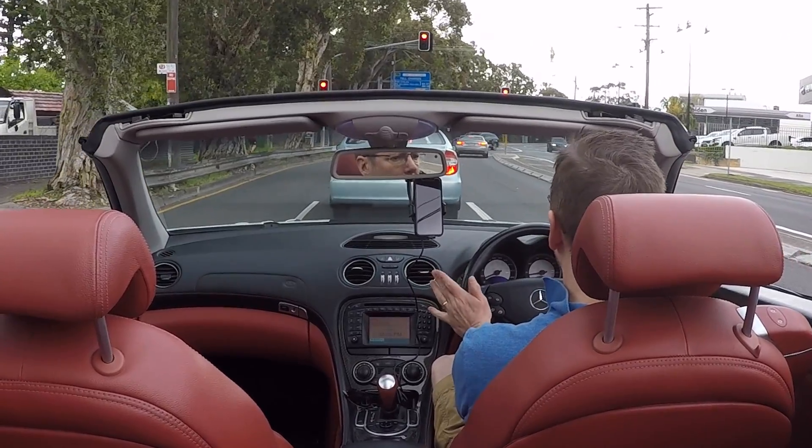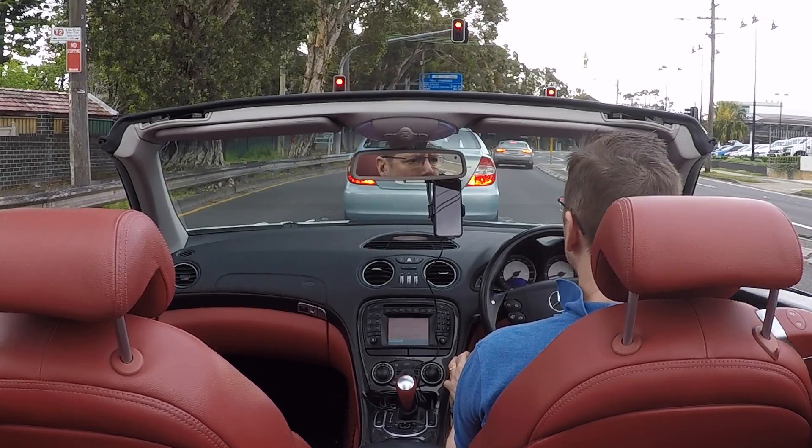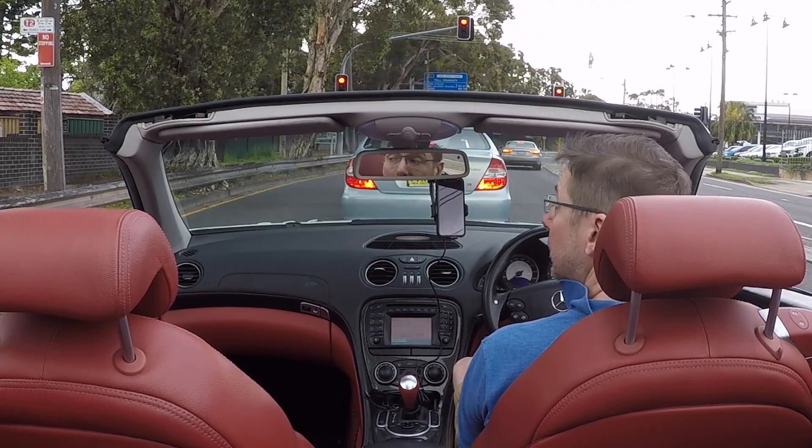It's a fantastic system. When it's working well, it can really make a very large and heavy car feel like a very light sports car. Certainly with the CL65, which is an extremely heavy and big car, it really does make that car feel like it handles like a much smaller car. When it works, it's a fantastic system.